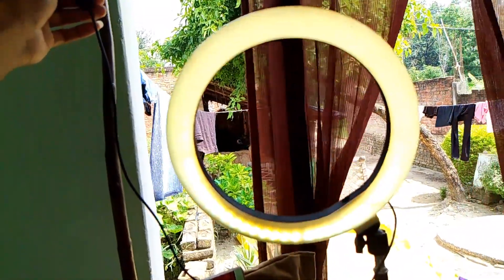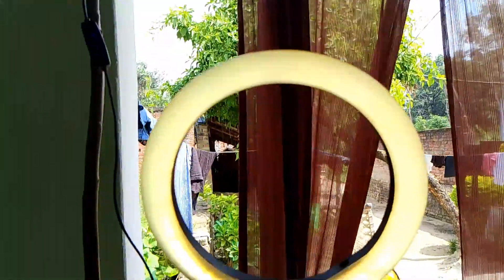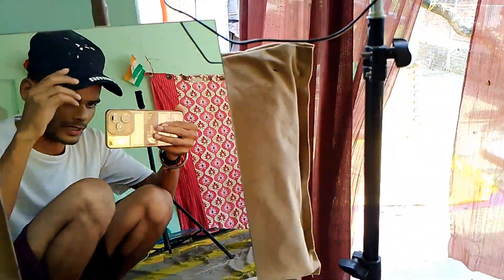This is white, and this is something like this. So I will make a video of this. Now guys, let's take a shower.